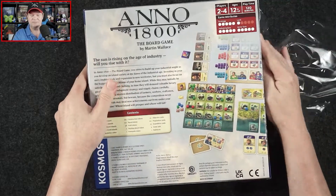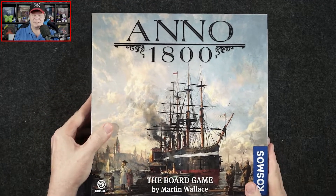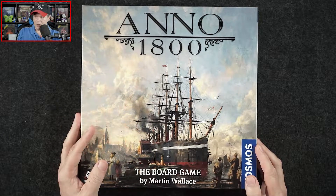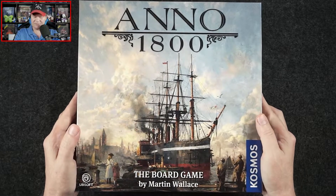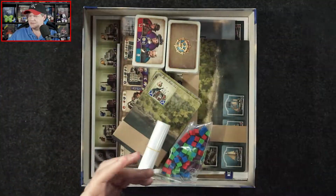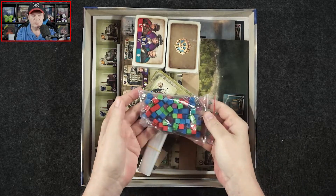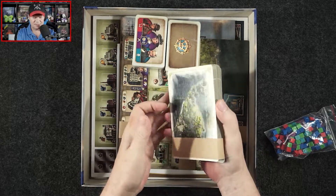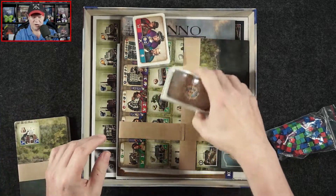Let's get the shrink wrap off. It's been a while since I've played a Martin Wallace game — I'm trying to remember what the last one was. Let's see what we've got cooking in here. We've got a bunch of different colored cubes, some baggies, some tiles — maybe island tiles or terrain tiles — and different cards.